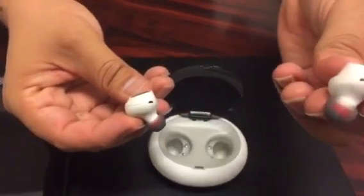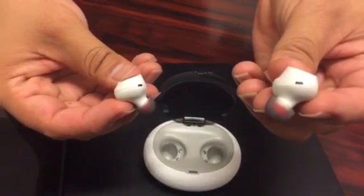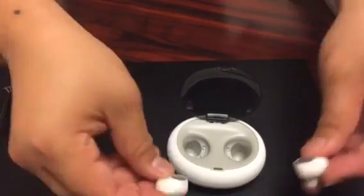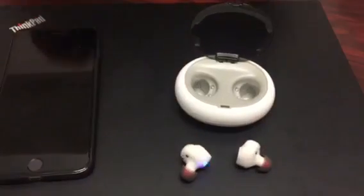You will see the right headset only showing the blue light, and the left one showing both blue and red light. That means the headsets will be paired.